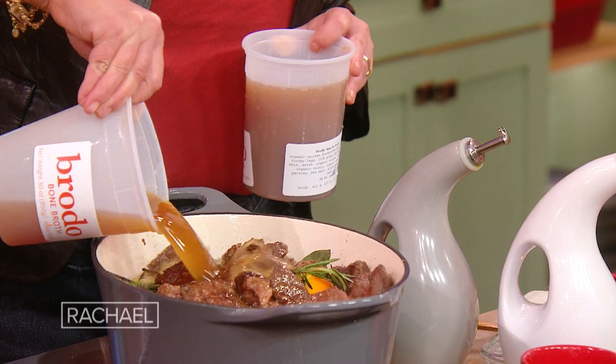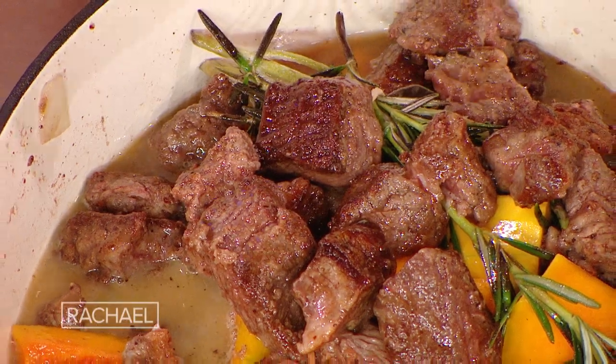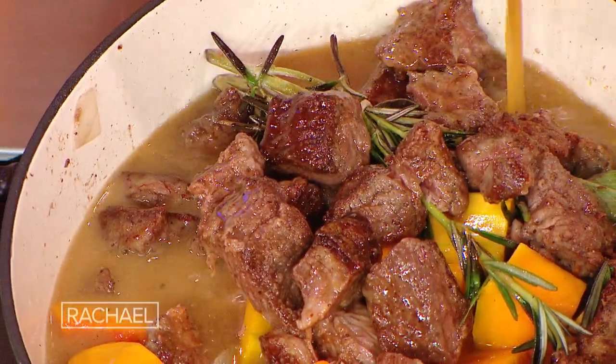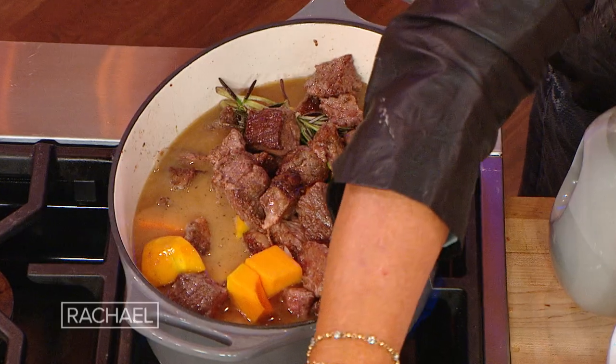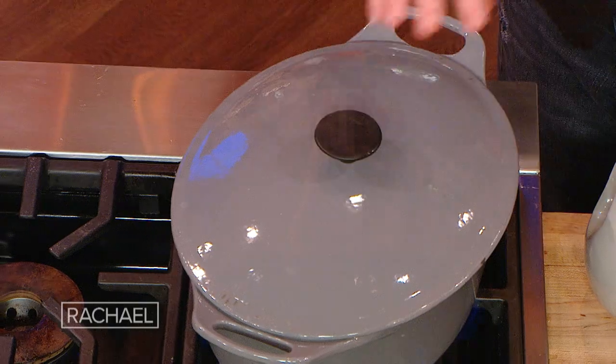We need to add some liquid to the pot — you have lots of choices here: chicken broth, chicken stock, bone broth, which is very trendy and popular. I happen to love bone broth, so I'm going to add some beef bone broth. You want just enough to come up to kind of the top of the beef. We're gonna let that come to a bubble, pop the lid on, and as soon as it bubbles, pop it into the oven.